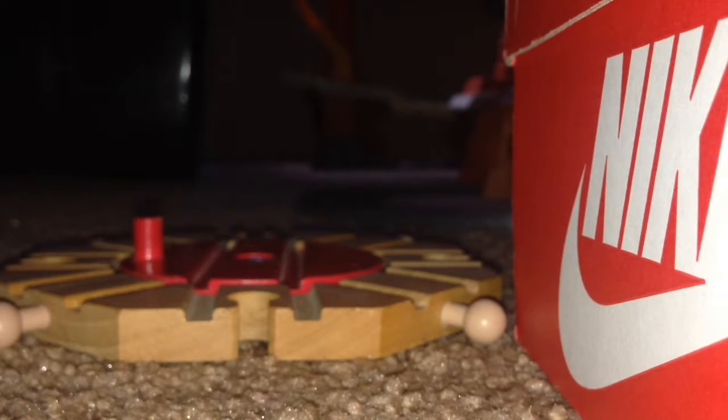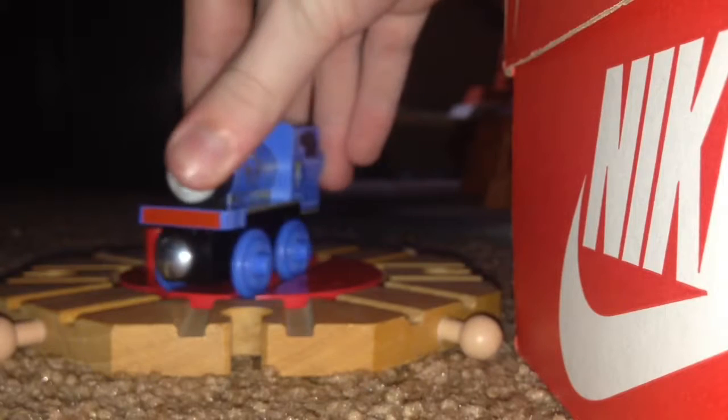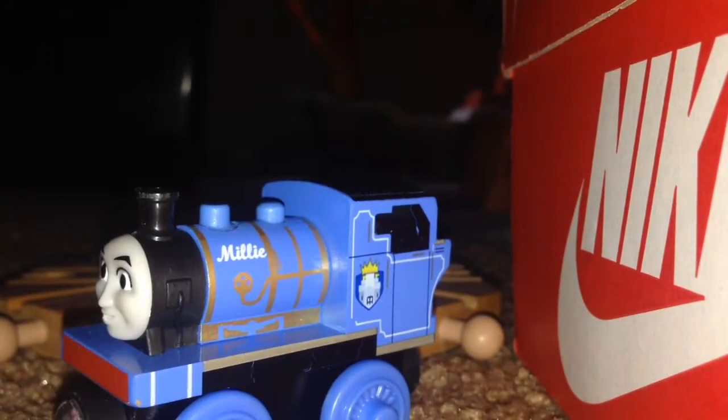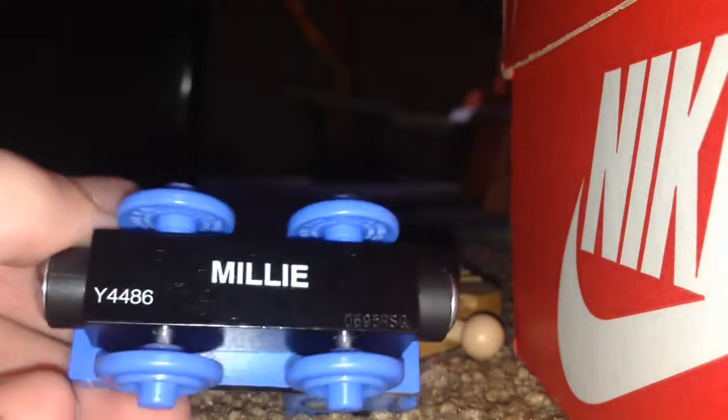Next we do... Millie! Here's Millie. That's right, Millie, from Canada Railway. So here she is. Look at her — she's blue. She's a narrow gauge engine. Here's her bottom, her top. Look at her, she's pretty.